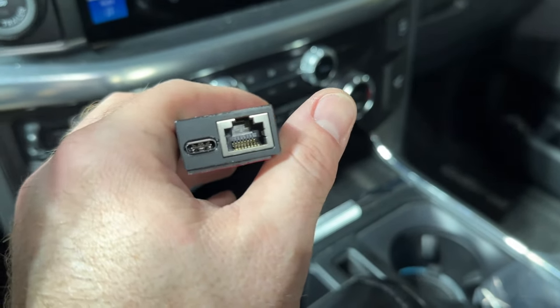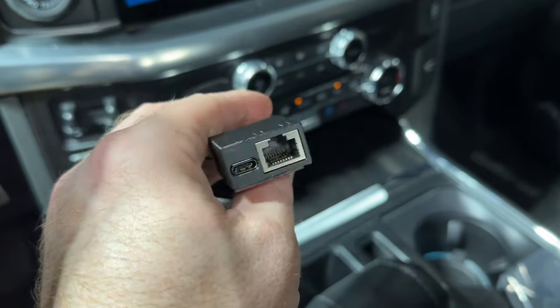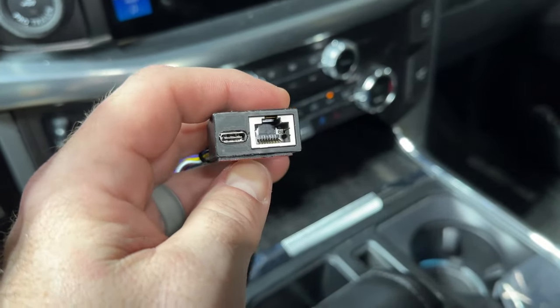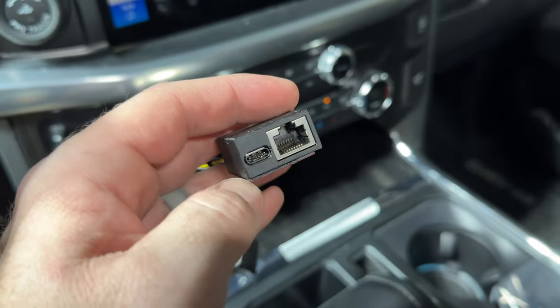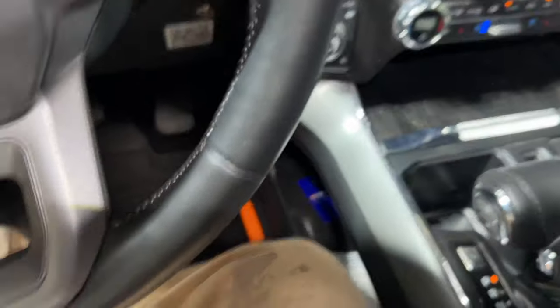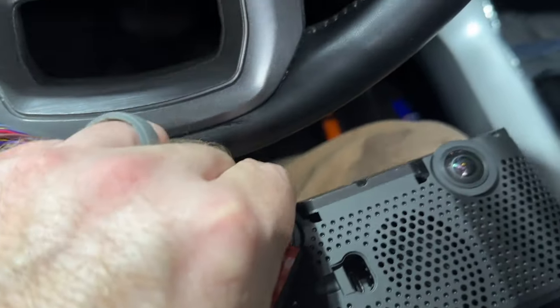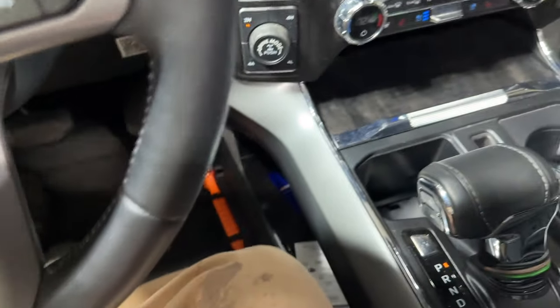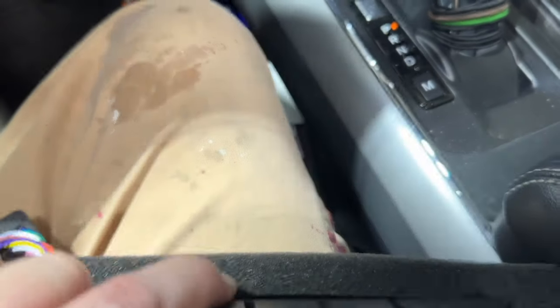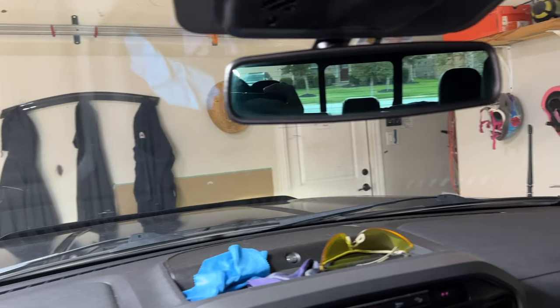The RJ45 is, I believe, just for power — it will get power out of the OBD-2 port, as well as probably other data coming over OBD-2. And then USB-C goes back to right here. The first thing I needed to do was get this mounted so I could know exactly where I was running my cables. It needs to be mounted in the center of the windshield as high as possible while still being visible.